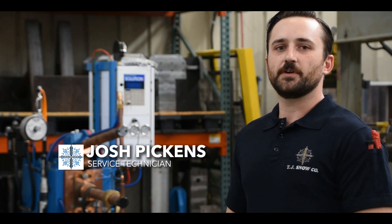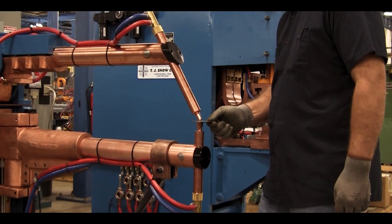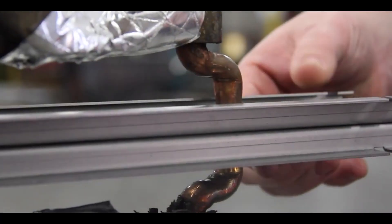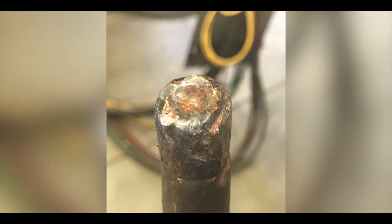Tip dressers help extend the life of your copper electrodes, help reduce downtime, and improve weld quality. When spot welding, the high forging force and heat generated by passing current through the electrodes causes the electrode face diameter to increase over time. Eventually, the electrode face grows to a point where the weld quality is affected.